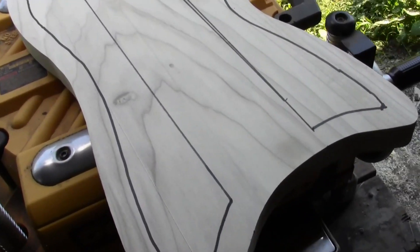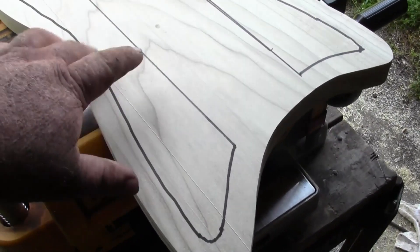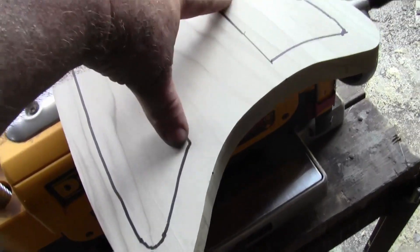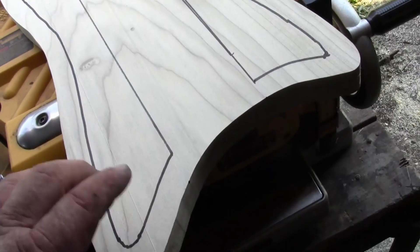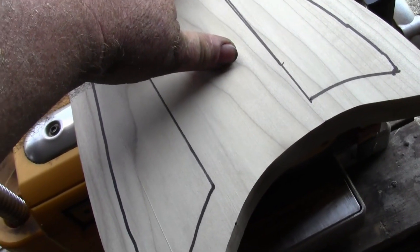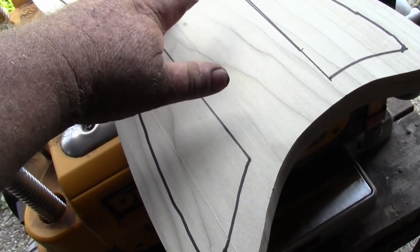I've got the chambers marked out. What I'm going to do is drill a hole and try to cut these out with my jigsaw — I don't have a scroll saw so I don't really have another choice. I'll cut this out, smooth it out, and use it as a template to make the chambers on the bottom and the top. We're going to leave as much meat in the middle of the guitar as possible, because a bass has a lot of tension on the neck — upwards of 100 pounds of tension.